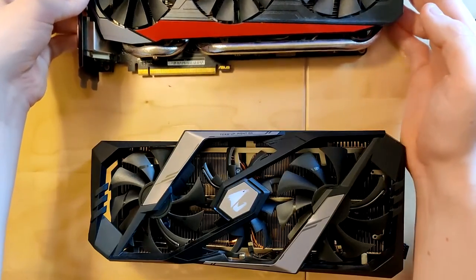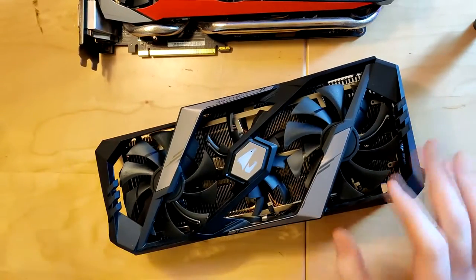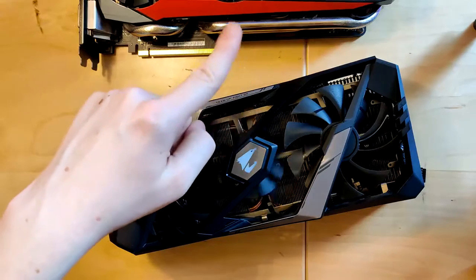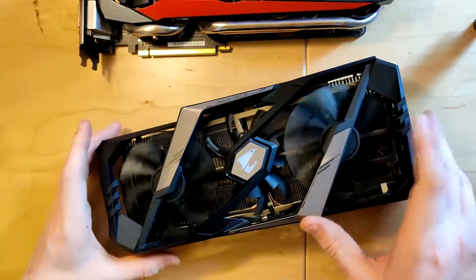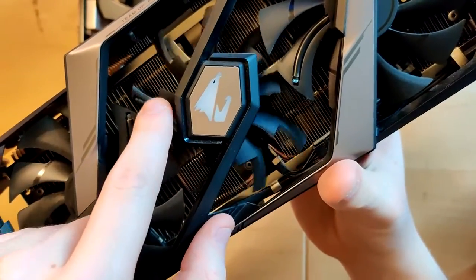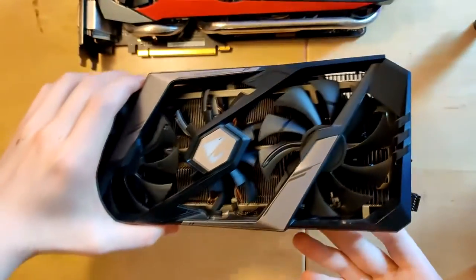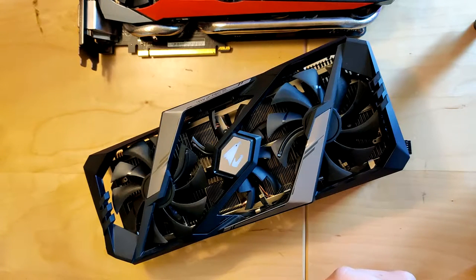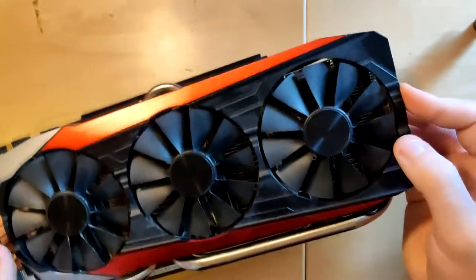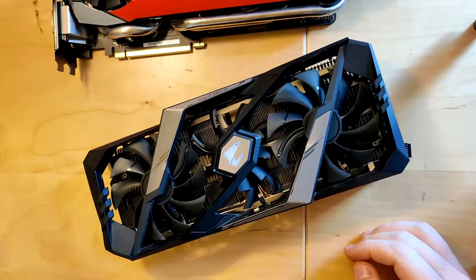Our heatsink has this special fan setup that Gigabyte also used for the 10 series, where the fan in the middle overlaps with the two on the outside. If you get closer you can actually see that the fans have cutouts — the middle fan is thin at the outside, and the outer fans as well, though these are not as easy to see. The end effect is that you get three 100 millimeter fans, whereas other vendors like the Strix — I think those are 80 millimeters — so you get bigger fans in the same area.